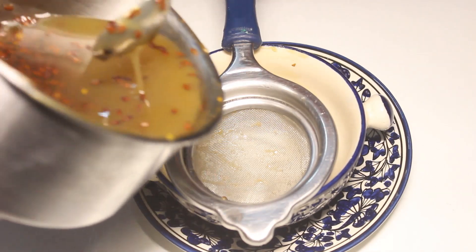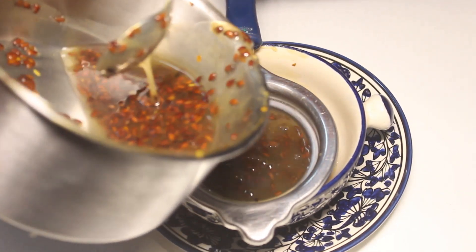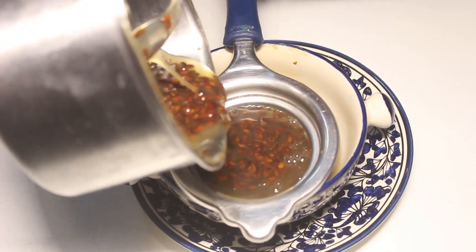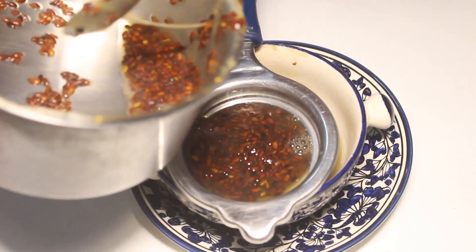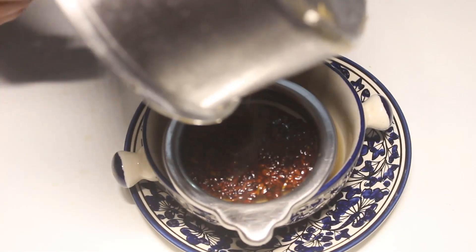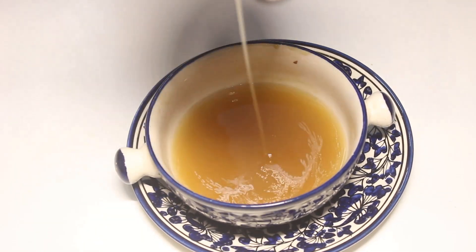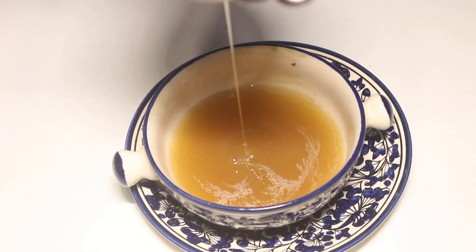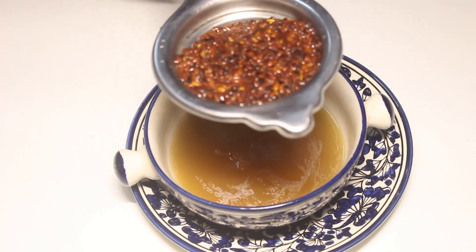Once the flaxseed is done and it is hot, you will have to strain it. So here I am straining the gel. When it is hot it will look a little bit watery, but as and when it starts cooling down it will give that gel consistency. Just give me a minute to strain this out and then I will show you how it looks like.